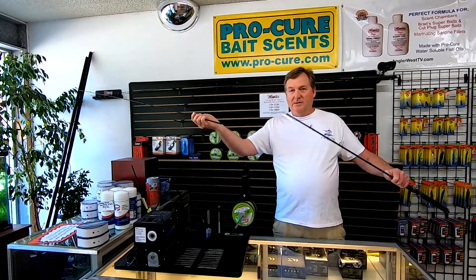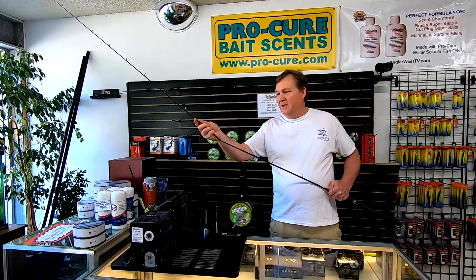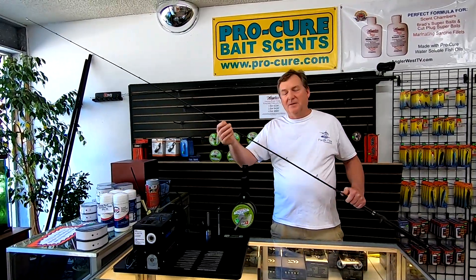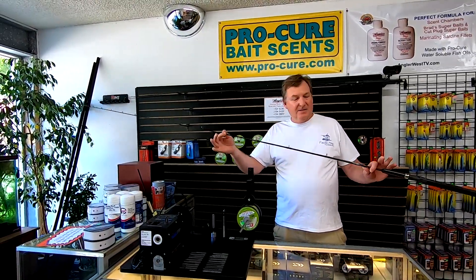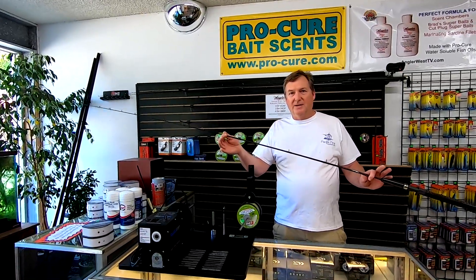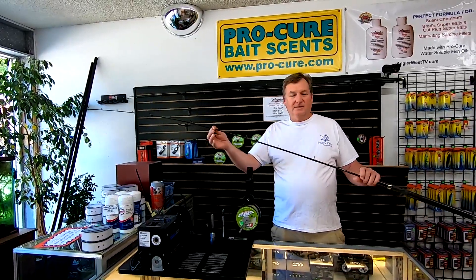Now these are eight foot rods, but they're two-piece, and that's by design. I wanted two-piece rods. I think overall you're gonna get more use out of them, they're gonna be more useful to you. The design, material, and construction — you're not losing any quality or strength with a two-piece rod. I've got no problem with a two-piece rod like this, and I think overall it's just a better way to go.